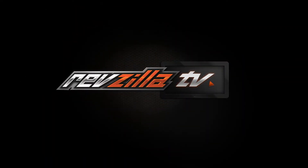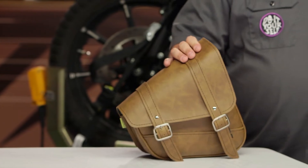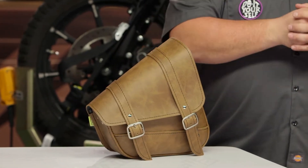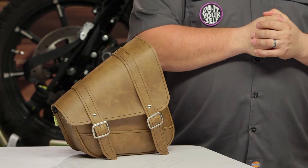Howdy! This is Lemmy with RevZilla here to talk to you today about the Willy and Max Swing Arm Saddlebag for Harley Sportsters. You should be checking out a Willy and Max Saddlebag if you have a Sportster and you want to bring some stuff along. This is gonna fit just about every single Evo Sporty ever made from '86 right on up till today's models.